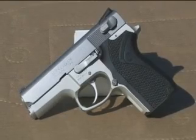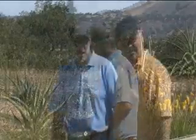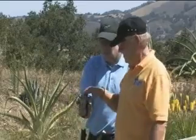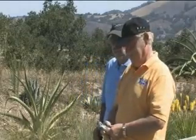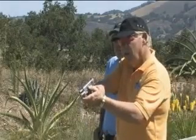Hey shooters, welcome back to Practical Gun 101. I'm here with Pete Taylor, NRA instructor, and in his hand is the weapon we're going to shoot today. What do you got? A Smith & Wesson 6906 in 9mm Parabellum. Okay, this should be a lot of fun. I don't shoot this one very often. It's a little smaller than I'm accustomed to shooting, but it should be fun. Let's go down and see what it does.